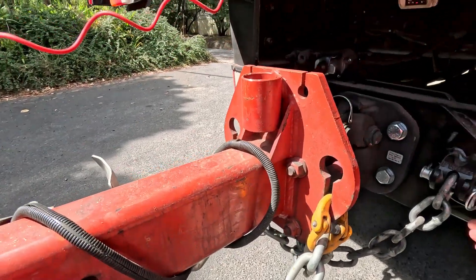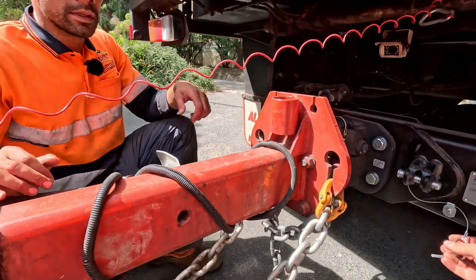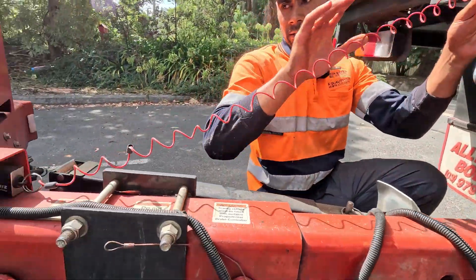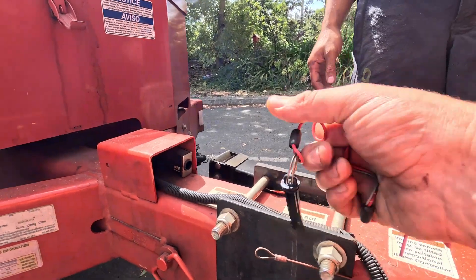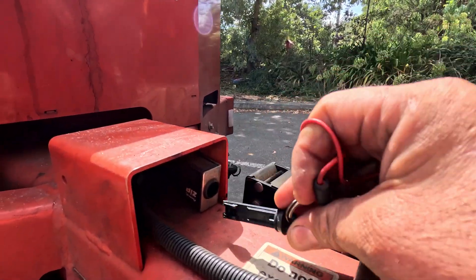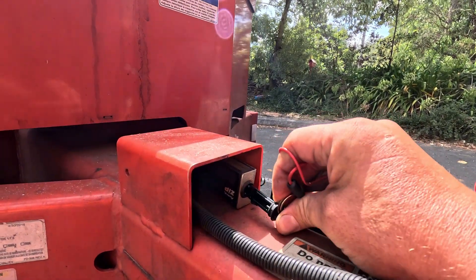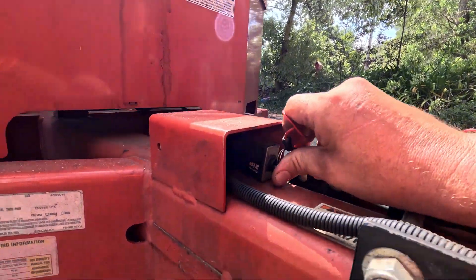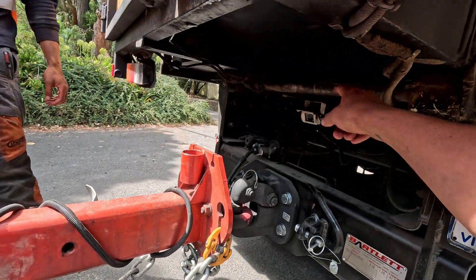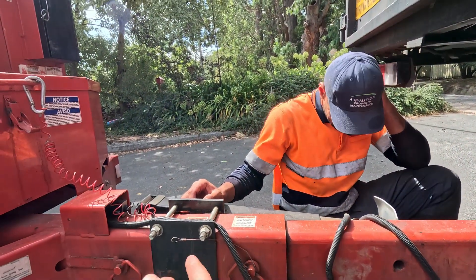So now in here we'll disconnect these. We'll leave one chain on. Always leave one chain on until you disconnect everything, just in case it rolls away. This is the breakaway. If you pull this out, you have this little male adapter into a female adapter. When I pull that out, the brakes on the chipper are electronically engaged. If I put it back in, the brakes are now off. That cable is connected to something up here — in case the hitch breaks away and the chipper breaks away, it will pull that plug and engage the brakes.